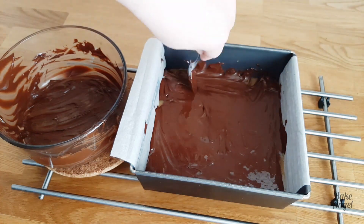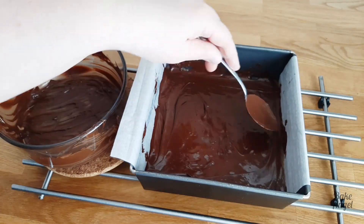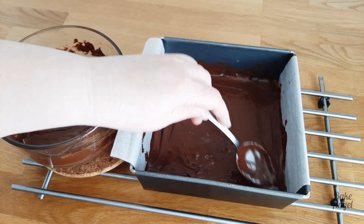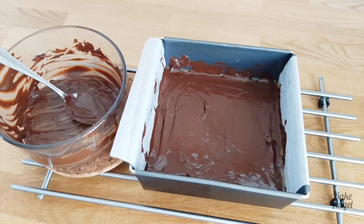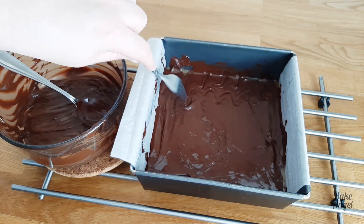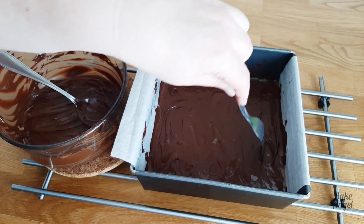I'm just using the back of my spoon to smooth that again into the corners, just as we did with the caramel sauce. That looks perfect — we've got all of our areas covered. Then I'm going to grab a fork and create a little bit of a swirl effect just to add a little peek of that caramel to the top of the shortbread bars.